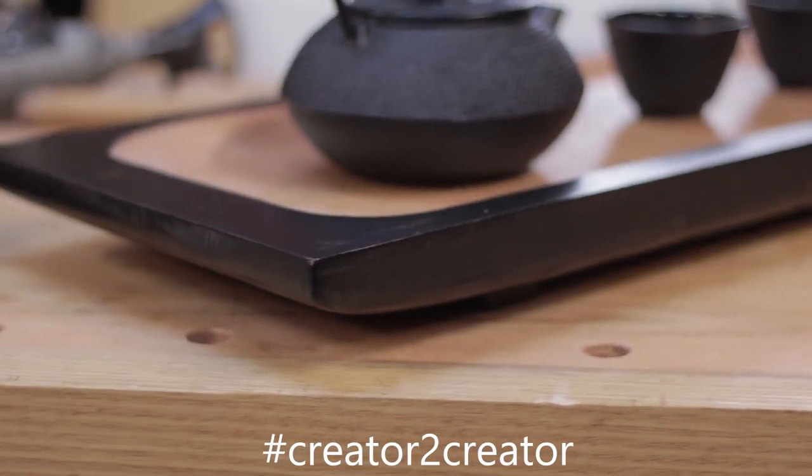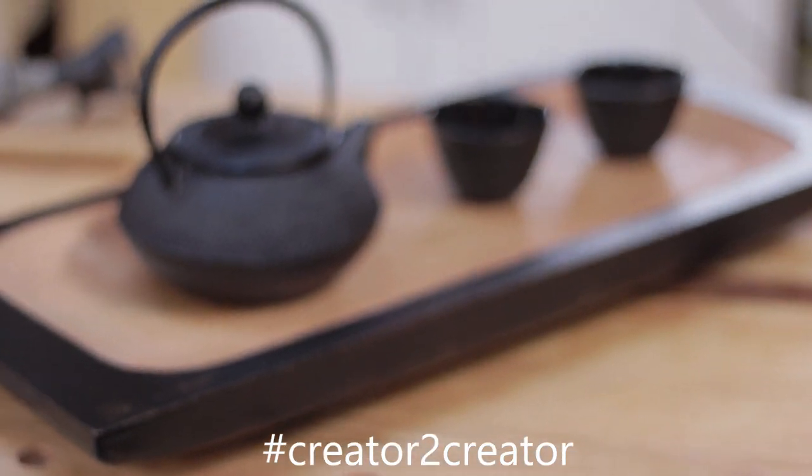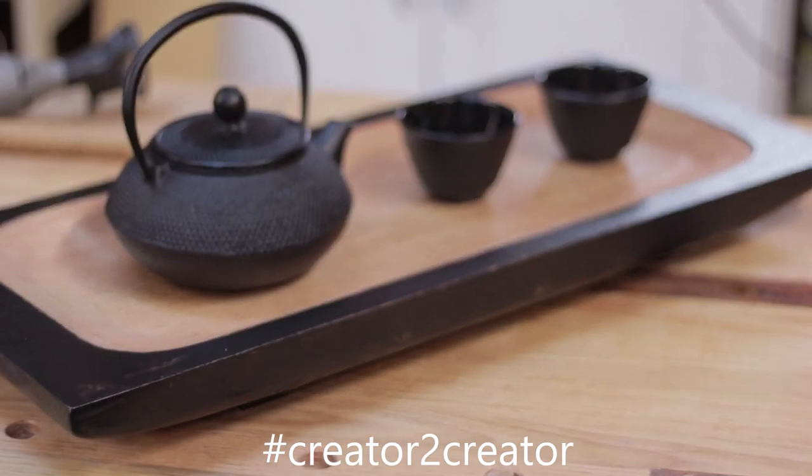In the spirit of Audioblocks' creator-to-creator initiative, here's what I made with my Audioblocks subscription.